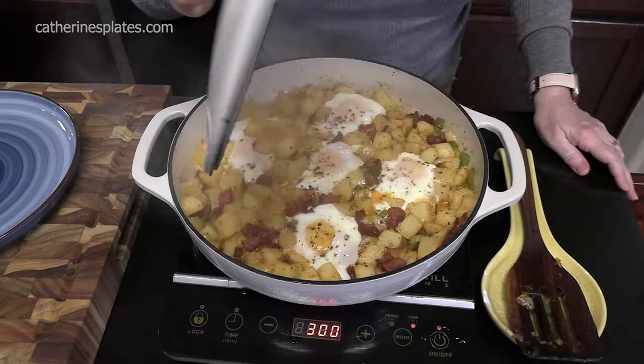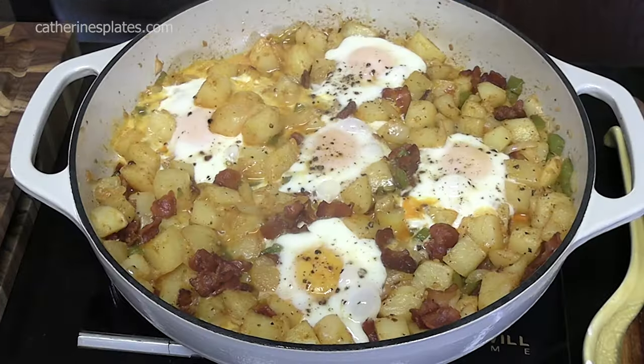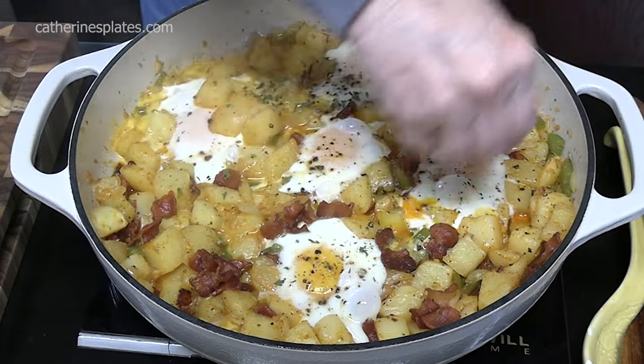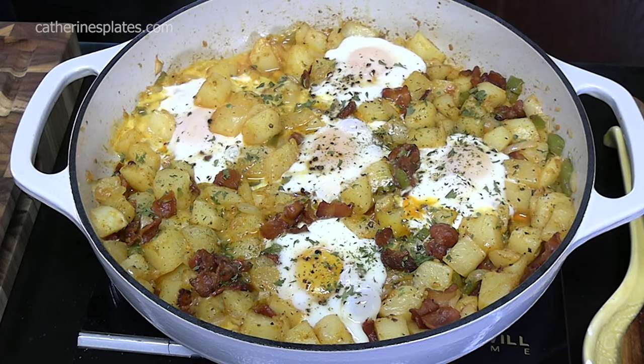Let's take a look — perfect. We're going to turn it off. We're going to give it a little pop of color on the top. I've got some parsley, or you can do green onion. Let's plate it up.